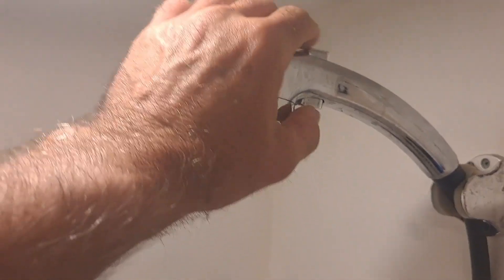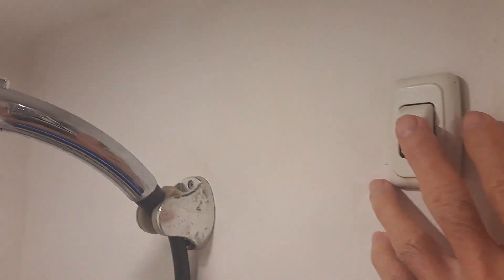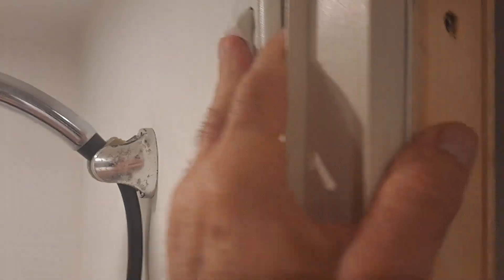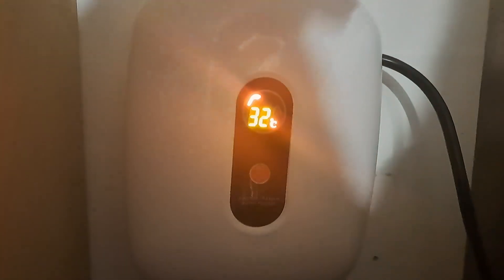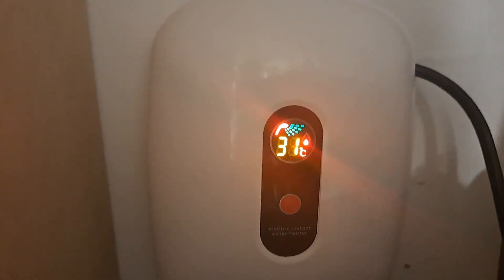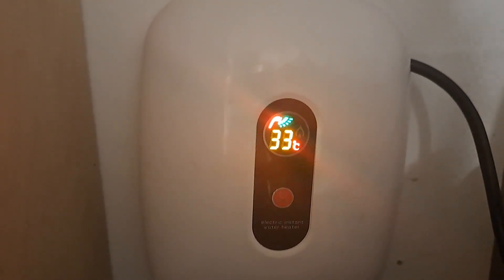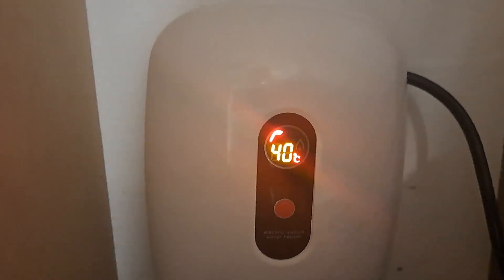Welcome back. I got it figured out. I adjusted my water flow with my shower head, and if I turn it on right here it still comes out pretty good. Come over here to the heater itself — turn it on, and you can see right now it's already at 32 because I've run it. If I turn this on, it shows that it's heating. Water's coming out, and it's going up. It gets up to about 43 degrees or whatever.